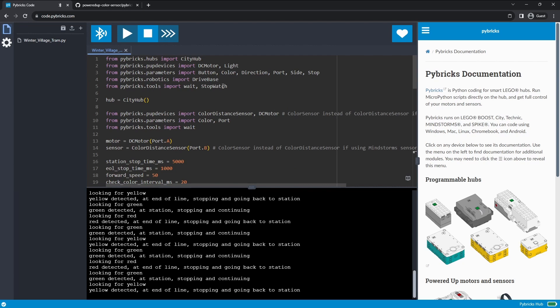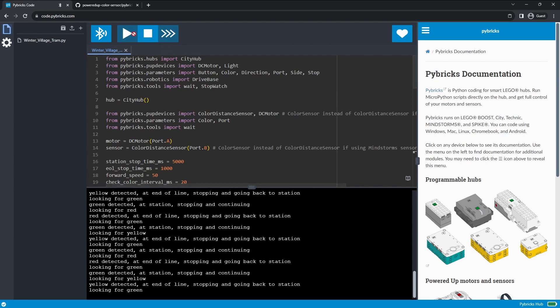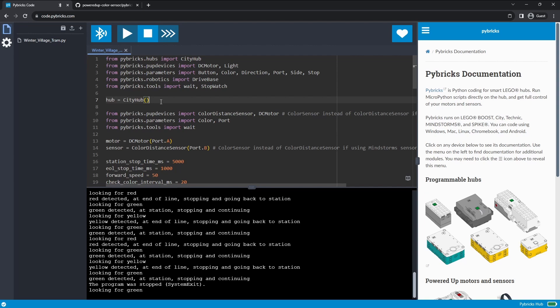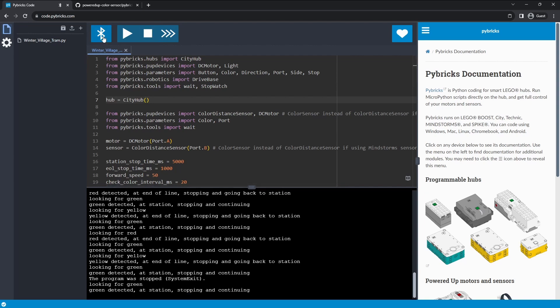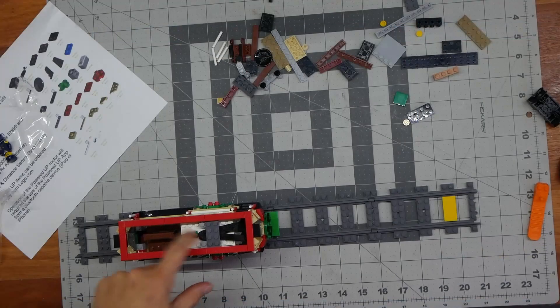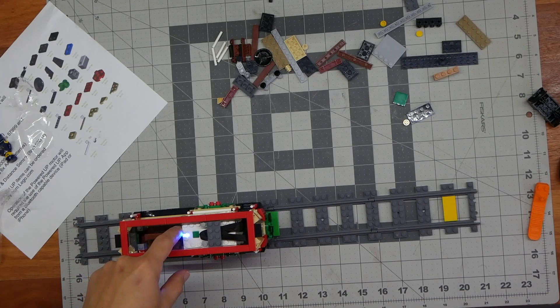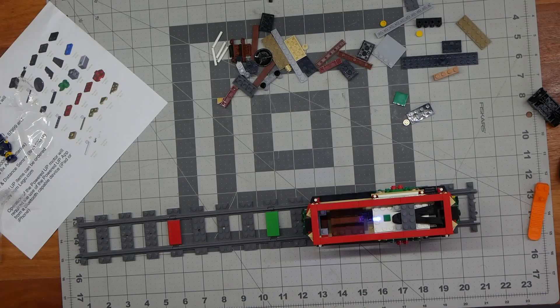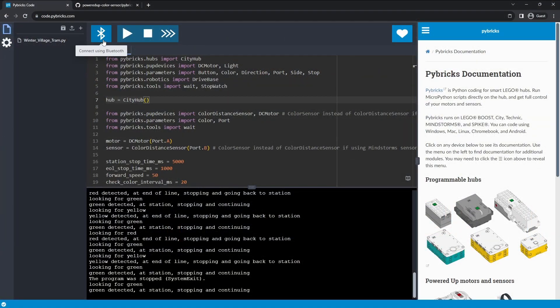Right now I'm running the code from my browser. We're going to go ahead and stop this — we've already sent the program to the hub. So now if I turn off my hub and disconnect, all you have to do is hit the button on your hub and it will start the code. Look for green, roll it over the green, and then it's going to go. Simple as that. To stop it, you just hit the button again.